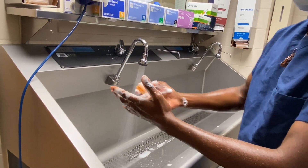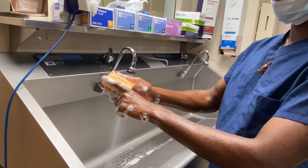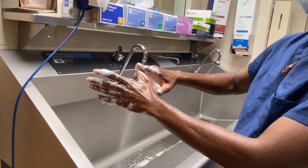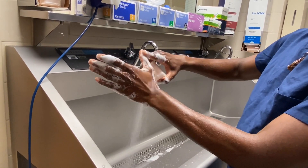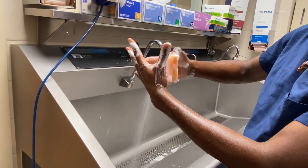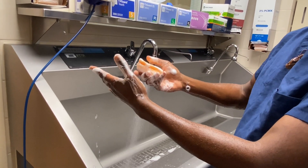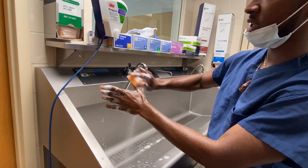Now we're beginning to actually clean our hands. You can use the soft side of the sponge. Each finger is divided into four planes — front, back, and both sides — and then you have your webs in between. If you're going for the stroke technique, you want to do 10 strokes per plane.